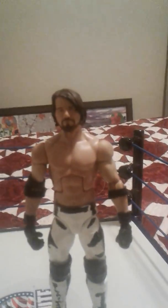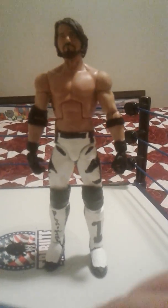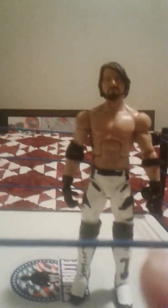Yeah, so this is the AJ Styles. This is a really simple custom. I recommend you do this, and comment down below what you think this is rated out of 10. T-Money out, bye.